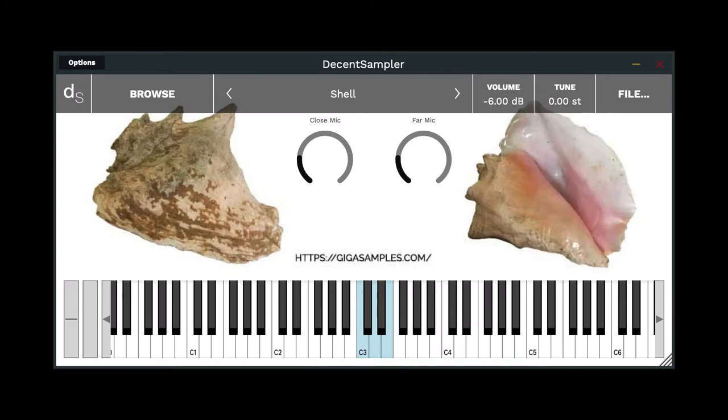Hello, this is John Griffin, and I'm talking today about the conch shell, or caracole, and it's part of the Rare Percussion Pack from gigasamples.com. There'll be about eight total rare percussion instruments from my good friend Robert Fernandez, master percussionist, and these are from his private collection, and the picture up here is actually the instrument that we sampled.